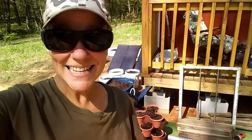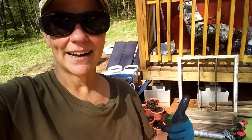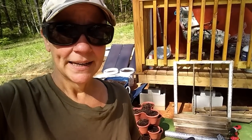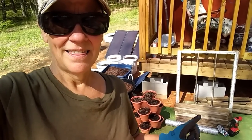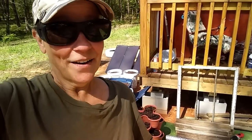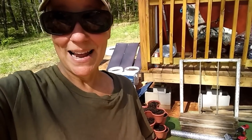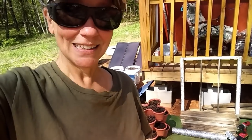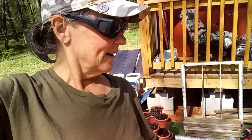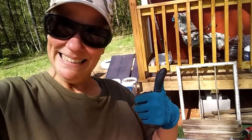Hey everybody, Anne here, and today I am gonna build something out of the stuff you see behind me. It's all stuff I found around my property, except for the wire meshing — I had to buy that. I'm not gonna tell you what it is because it may end up turning out to be something totally different, but I'm gonna give it a shot. It could be a catastrophic failure, but I'm gonna build something.